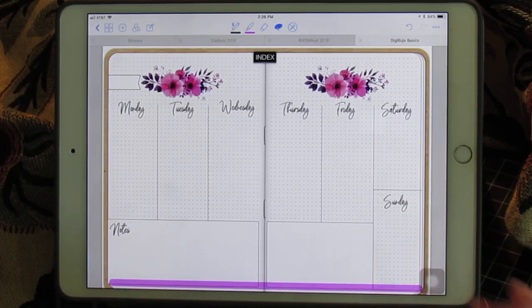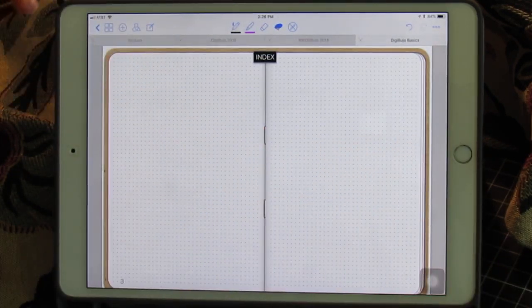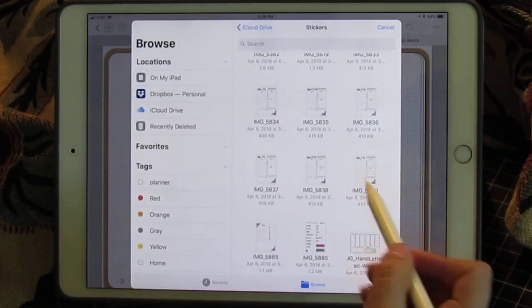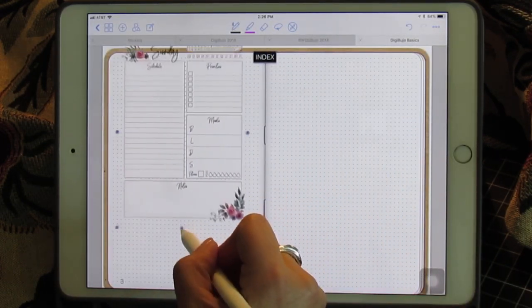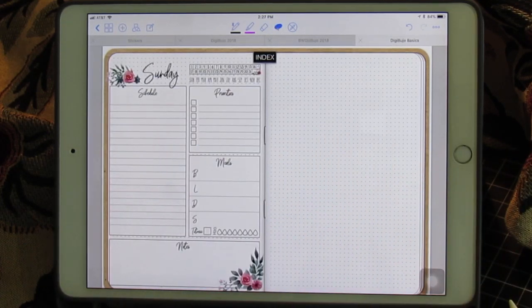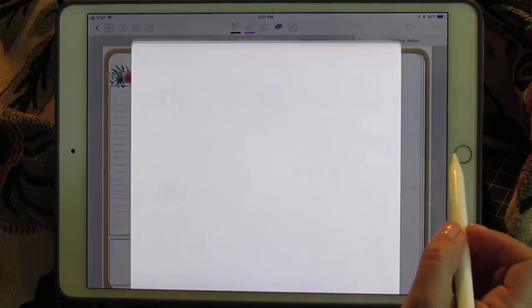That is a weekly spread. How about a daily spread? I didn't add enough pages — 30 or 31 pages for January — but we'll pretend I added enough. The dailies are just as simple to do. Today is Sunday — and voila, same thing. Make it big enough to cover that wrong number. Beautiful. Done.